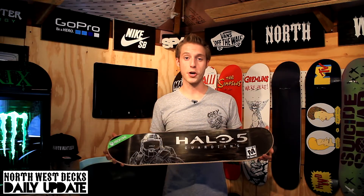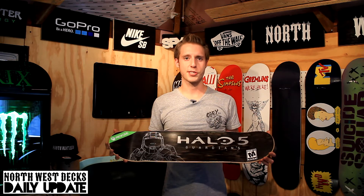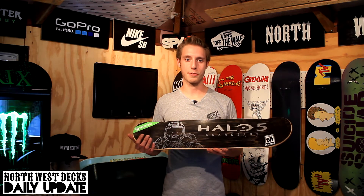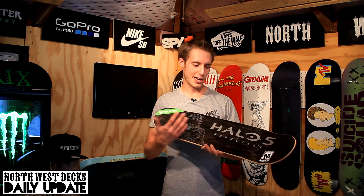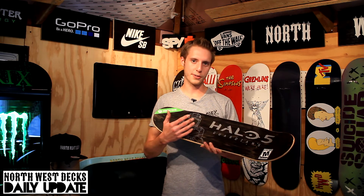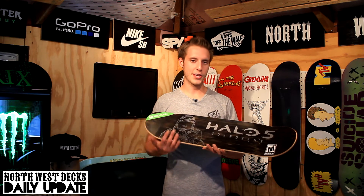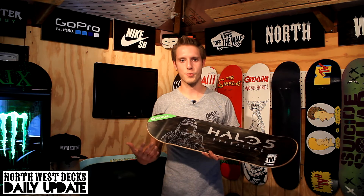Here it is the Halo 5 Guardians Stain Top Skateboard. A lot to say about this. The Master Chief on here I think is from Halo 4. I wasn't able to find a good enough reference picture to do an up-to-date Master Chief but it's close enough. It's a Halo Skateboard.